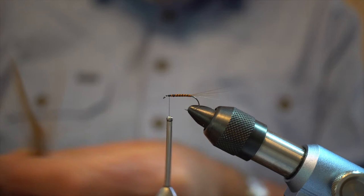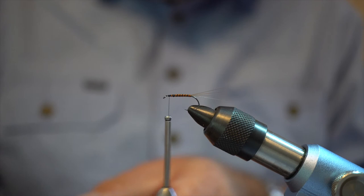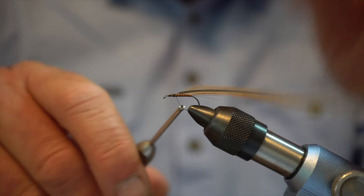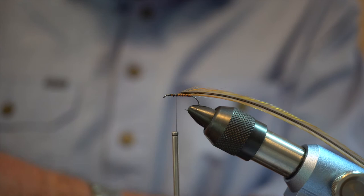Next stage is to tie in our hackle. We've got this gingery coloured saddle hackle here. Strip off a bit so I've got a little butt I can tie in. Tie that butt in and then position it about a third of the shank of the hook back from the eye. You need to tie a bit in here because we're still going to create flotation in this fly — as much as I want it sparse, it still needs to float.